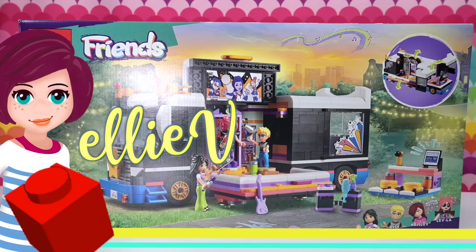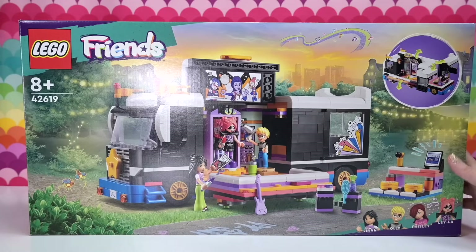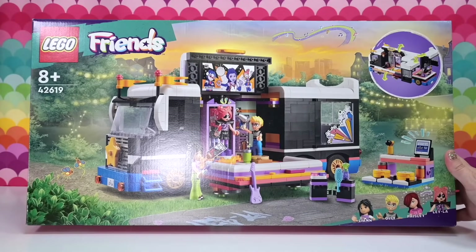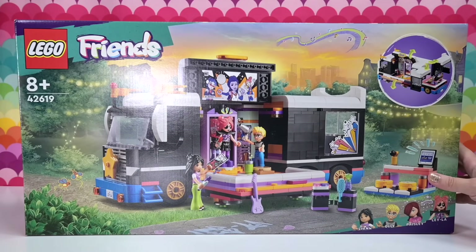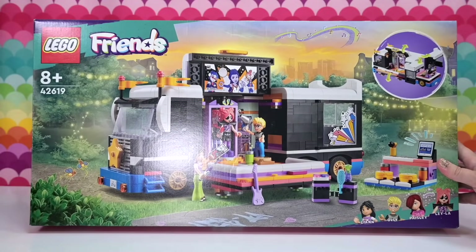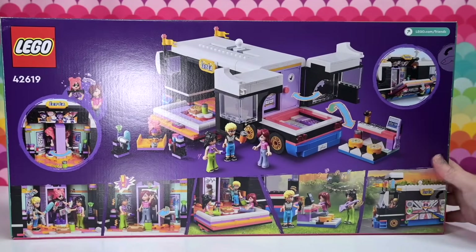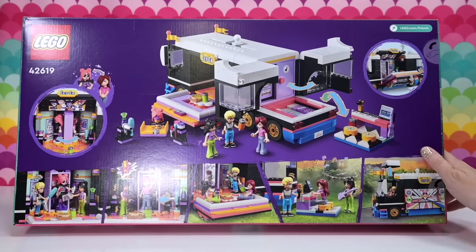Hey, welcome back! We are gonna build this set today. To say that I'm excited and psyched is beyond — I am both of those things because the pop star sub theme for the LEGO Friends line is just such a great sub theme. We've had one before, like years and years ago. To have it come back with a new set, like a new era of Friends, is just wild. It's such a great plan. I highly endorse this idea. Thank you to LEGO for sending this set to me.